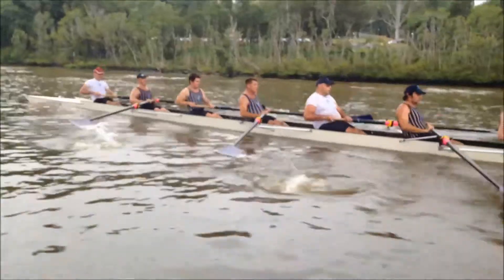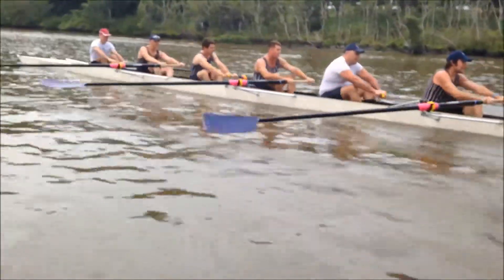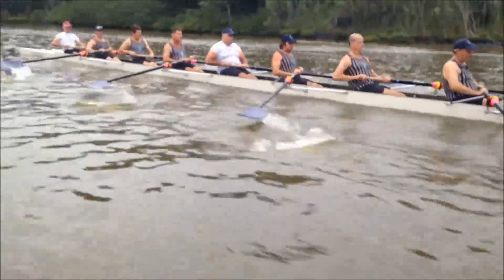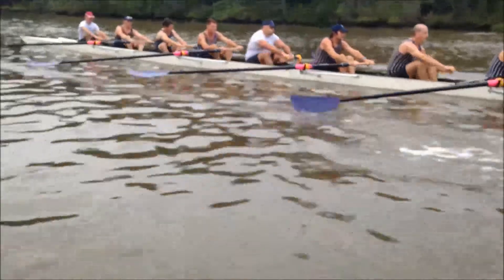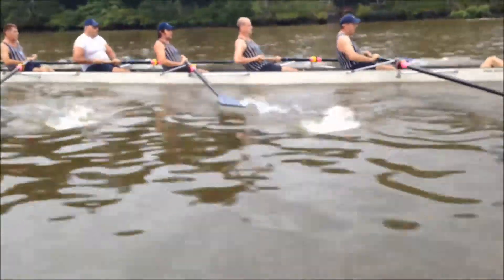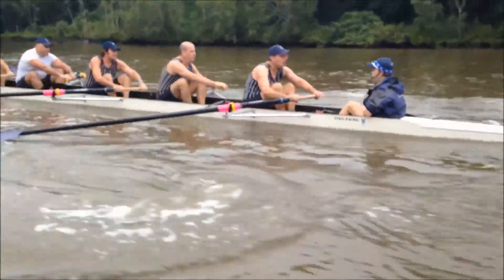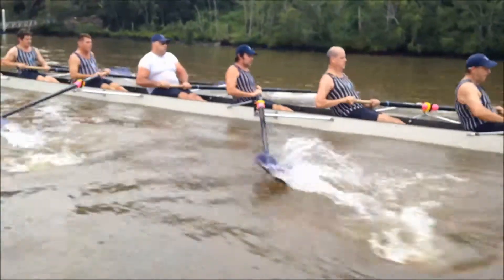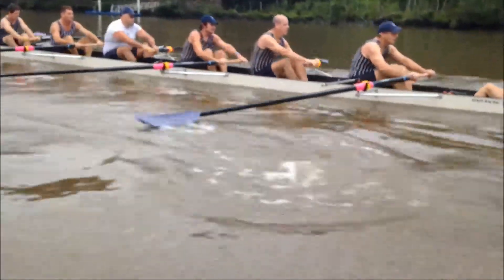That's good, Bradley — good. You've got a much bigger puddle now Brad, can you see it? Watch your puddle for a few strokes, see how much bigger it is. Keep it, push it through. That's better, well done. Hold the finish up a bit longer John, just hold it a bit longer — don't bounce out, hold it in. That's it. The other guys will follow you. Just squeeze that little bit more run.